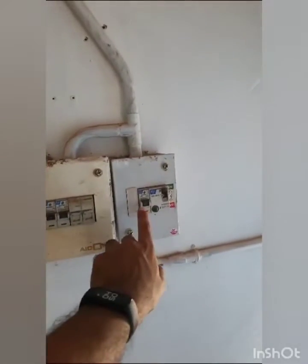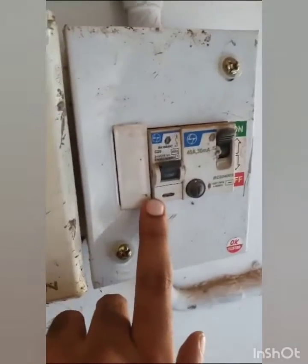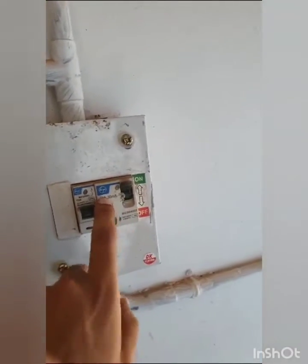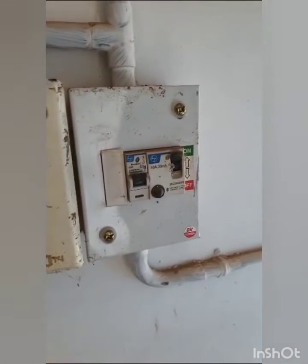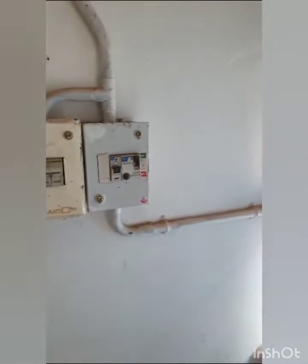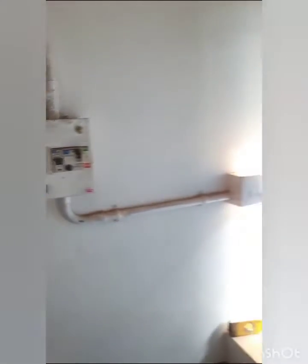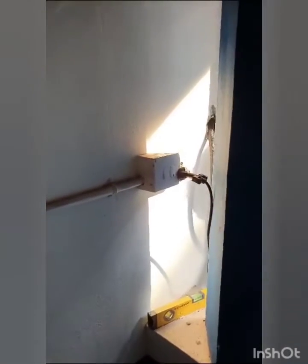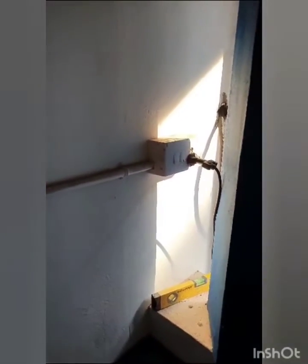For the safety measures, we have connected it to a 20 ampere single pole MCB and a 40 ampere 30 milliampere RCCB, so that the personnel who comes to charge is also protected. The MCB protects the device and provides an added layer of safety. We have also installed a 16 ampere socket for the client as per client requirement.